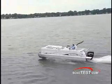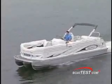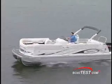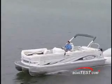Suzuki's narrow 55 degree V and offset drive shaft help keep this 200 compact, and also allow a lower gear ratio for a bigger, slower turning propeller that gives this Neptune smooth acceleration at any speed.